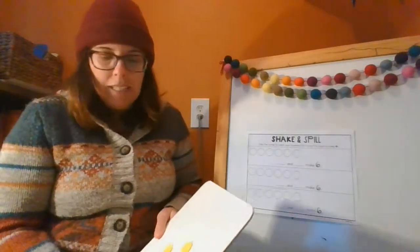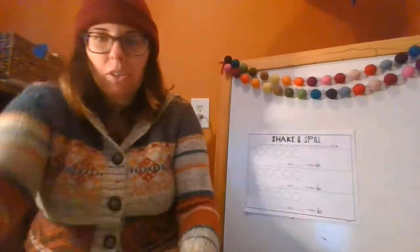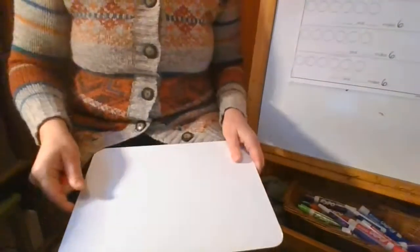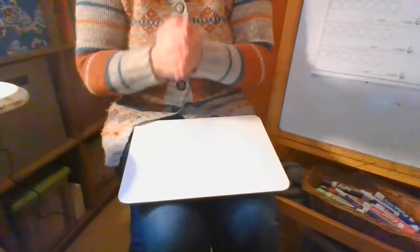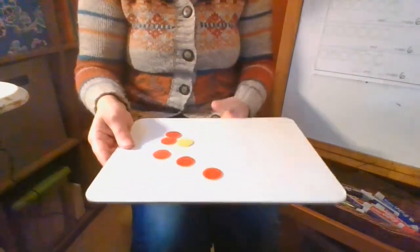This game is called Shake and Spill. The first thing you need to do — these are going to shake. Put the chips in your hand and kind of put your hands around them. Shake them up. Do a good shaking and then spill them onto your table or onto your board.